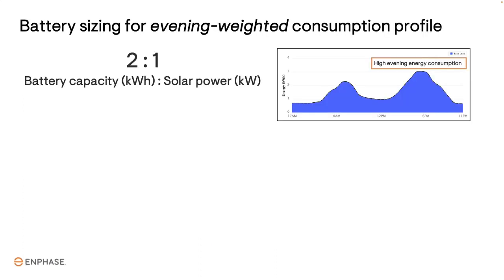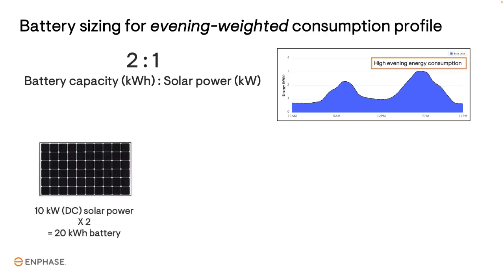You can use a simple ratio to determine the optimal battery size for a grid-tied battery without backup. For homes with evening-weighted energy consumption, the ratio is two parts battery capacity to one part solar power. Battery capacity is measured in kilowatt hours of energy, and solar power is measured in kilowatts. For example, if the solar system size is 10 kilowatts, you multiply 10 times 2, which is 20 kilowatt hours of battery capacity.